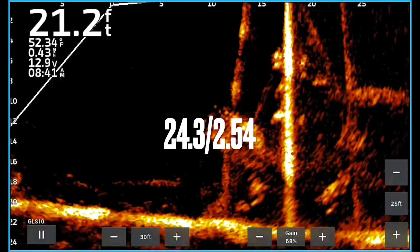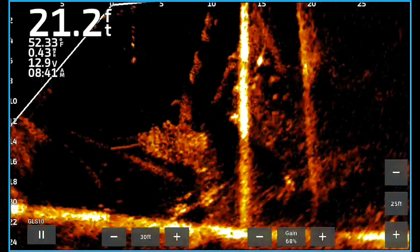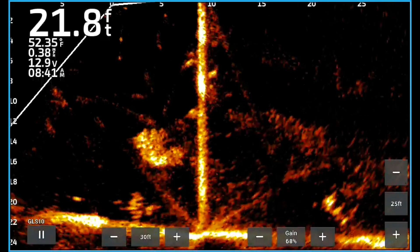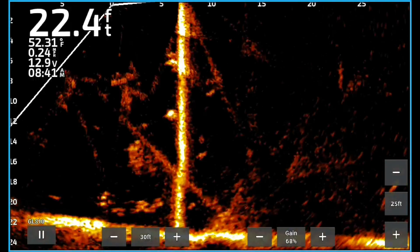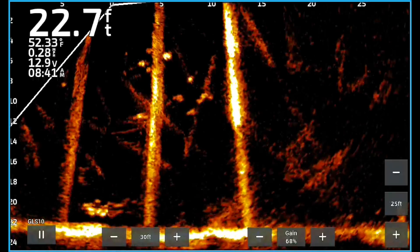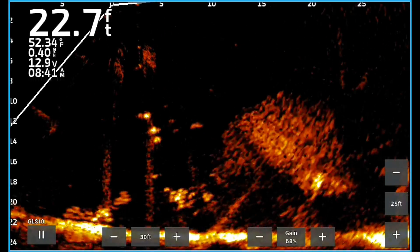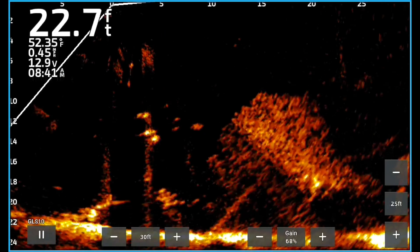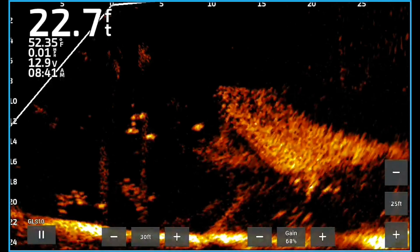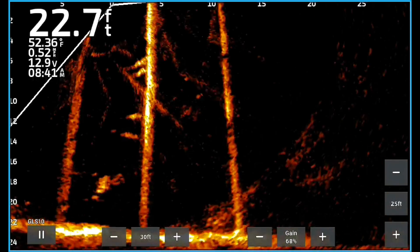Let's start off with 24.3 software update, 2.54 on the transducer. Here's how I did it: I turned on the helm feature, pushed record, and went fishing. I put the phone down and fished for three or four minutes on each of these, just scanning back and forth doing what you do when you're fishing — looking, moving, not being real still. I set these settings up with my old settings the same way every single time. I did not want to manipulate the test; I just wanted to fish naturally.